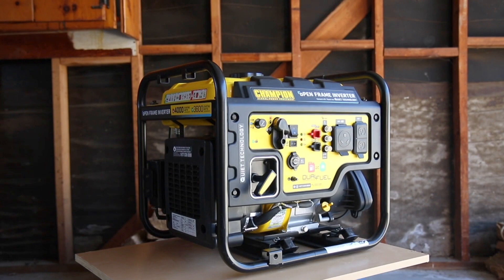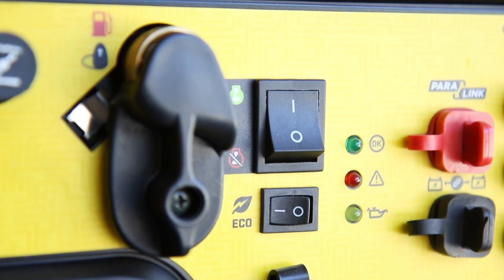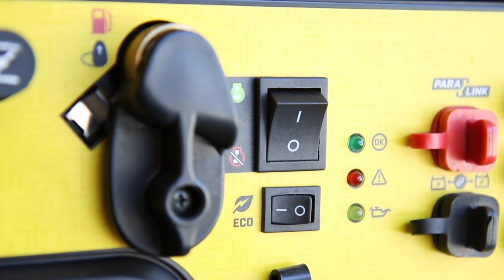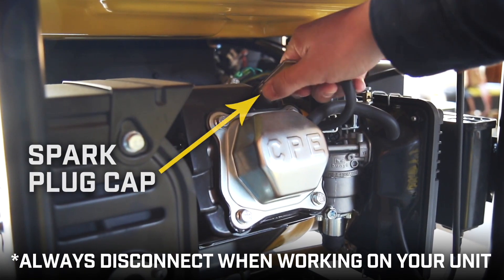Always turn off your engine and let it completely cool before working on your unit. Ensure that the engine switch is in the off position. Remove the spark plug cap and always leave it disconnected when working on your unit.